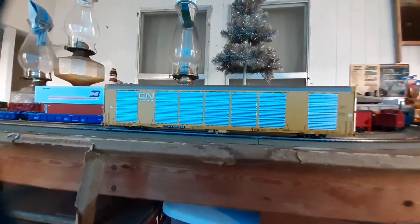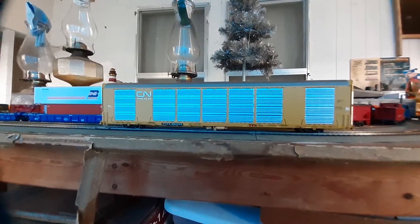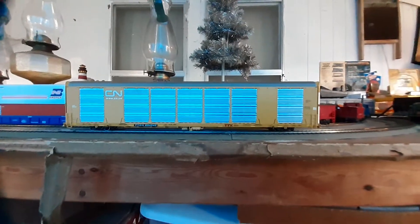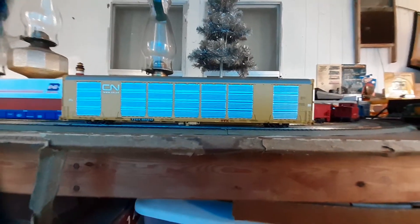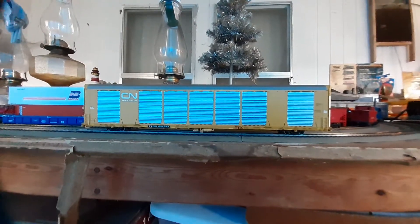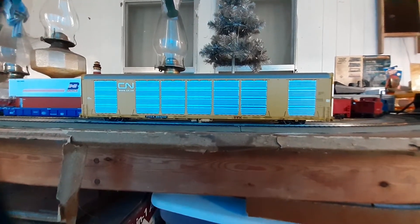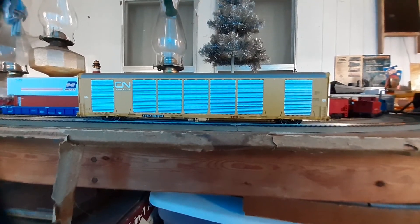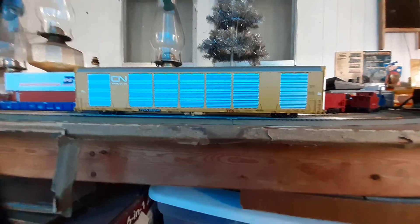That wraps up our look at this Multi-Max car. As always, hope you enjoy these product reviews. Be sure to like and subscribe, hit the like button — it's always good for the YouTube algorithms. Subscribe to the channel if you haven't, and we will catch you in the next review video. Take care, be safe, and happy model railroading!